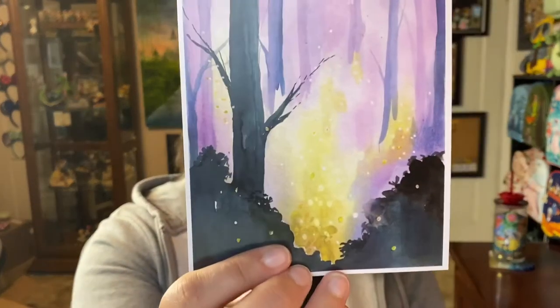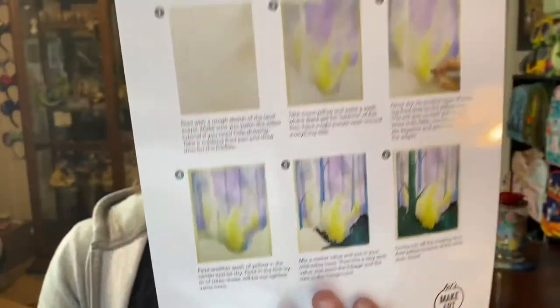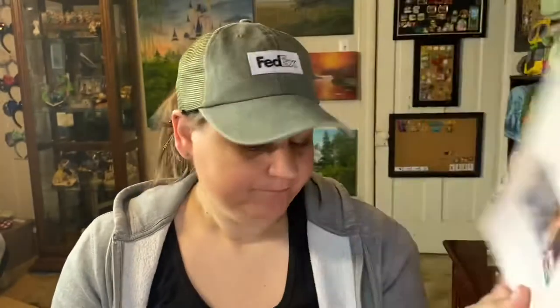Look at how fun this next one is — 'Firefly Forest!' Look at those pretty colors. We have the print and our guide sheet. It looks like we'll be using the masking fluid on some of these projects.